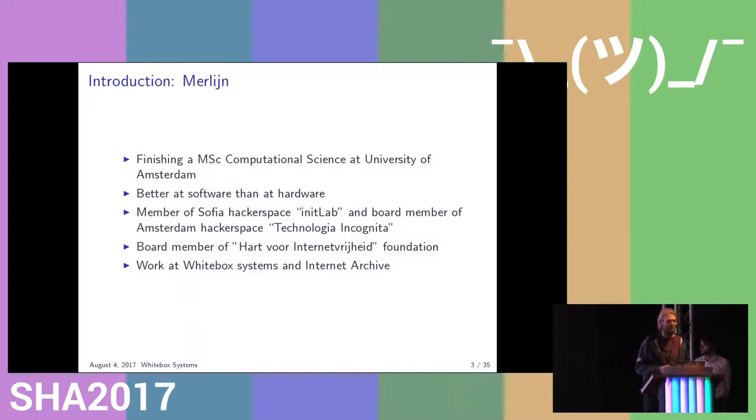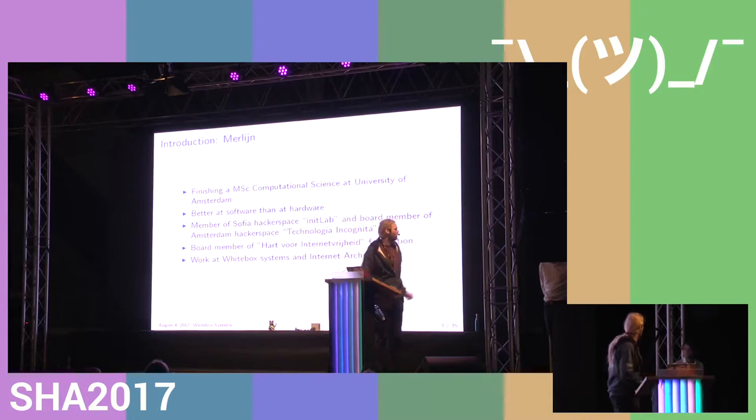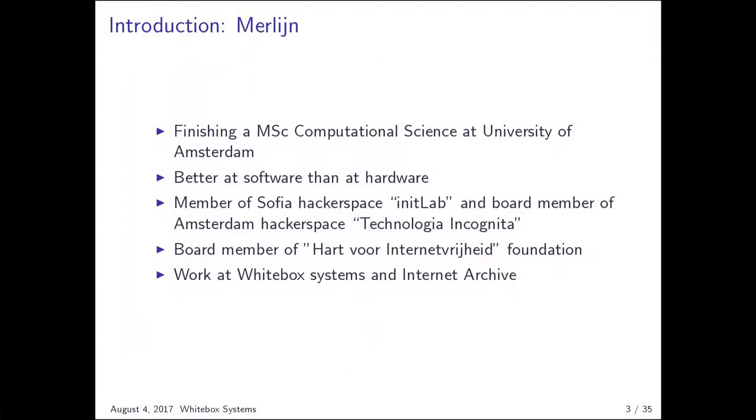I'm currently doing a master's of science in computational science at the University of Amsterdam, and I did my bachelor's there as well. I'm more of a software guy than hardware, but I'm trying to transition a bit more to hardware as well, just for fun. I really like hackerspaces — the ones in Sofia and Amsterdam are both brilliant. At OLM 2013, I started a foundation in the Netherlands called Hardware Incidentify Height, trying to run more exit nodes and make Tor more well-known to the general public. I work at Whitebox Systems, which is initiated by Guido, and I sometimes work for the Internet Archive.